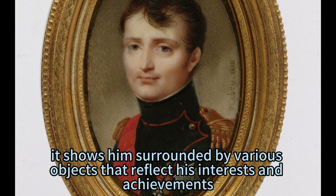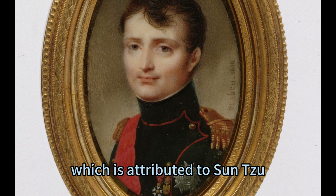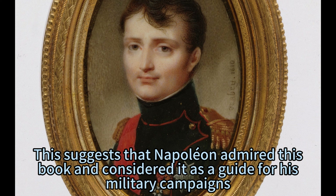Second, it shows him surrounded by various objects that reflect his interests and achievements. On his left side, there is a globe with a map of Europe and Africa, indicating his ambition to dominate Europe and Africa. On his right side, there is a book with a title that reads El Art de Lager, The Art of War, which is attributed to Sun Tzu, an ancient Chinese military strategist. This suggests that Napoleon admired this book and considered it a guide for his military campaigns.